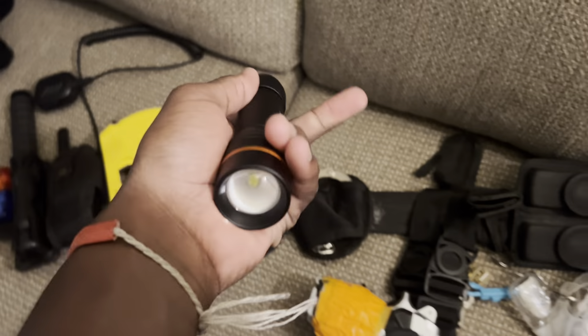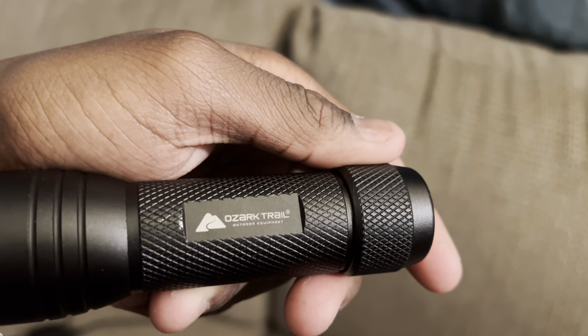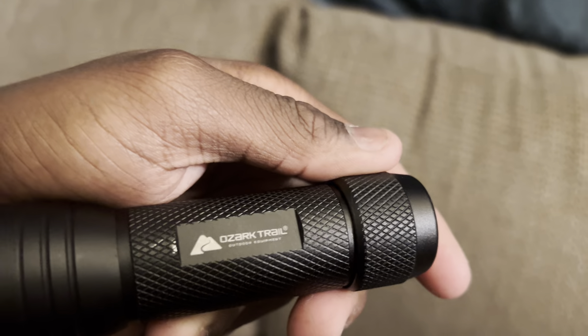Next, I have my pepper spray case. And my new flashlight — this is an old Zartreel flashlight. Got this one from Walmart.